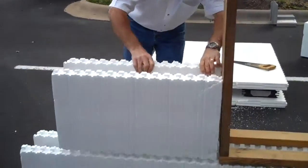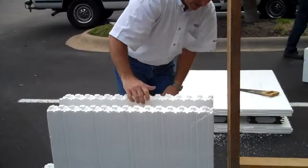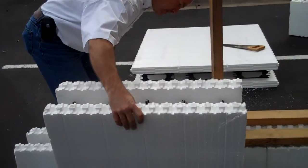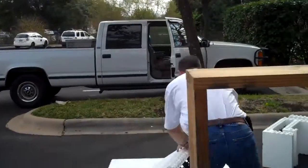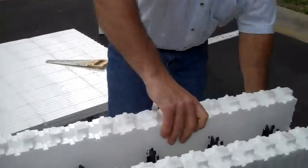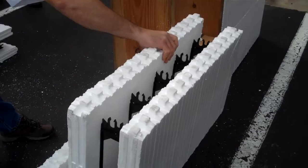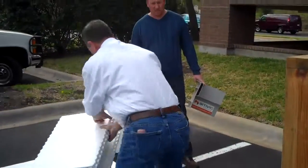So then we would just continue with what we were doing before. We'll have a different cut here because we've got a window, so I'm going to go ahead and lay this one out to cut. I'm going to go ahead and cut this one right here. Double-check myself — measure twice, cut once. I'm going to cut this first one off the left side.